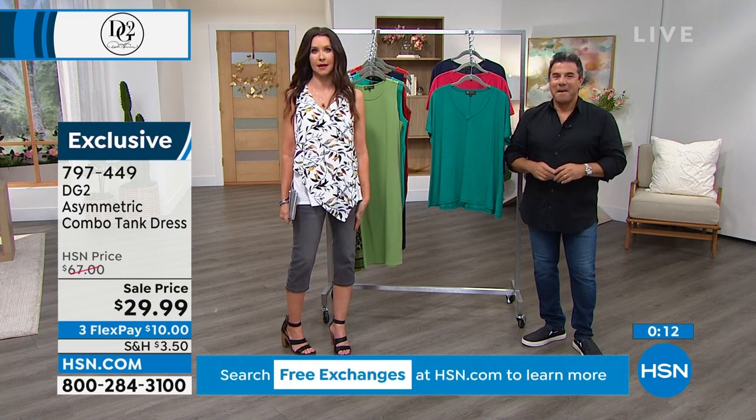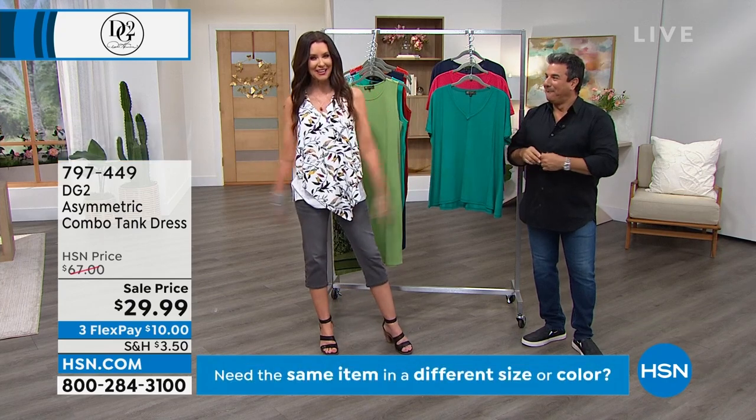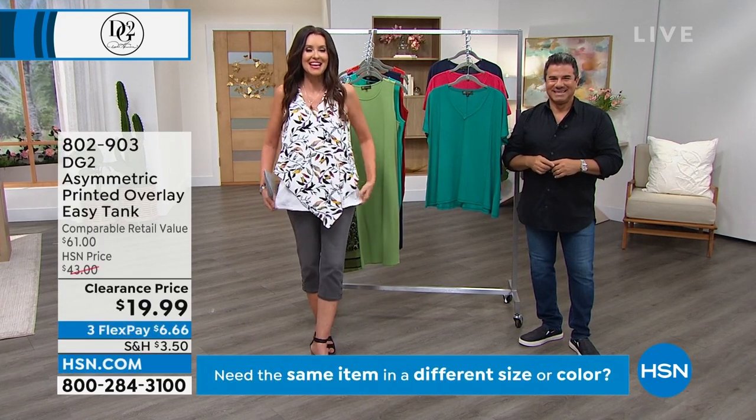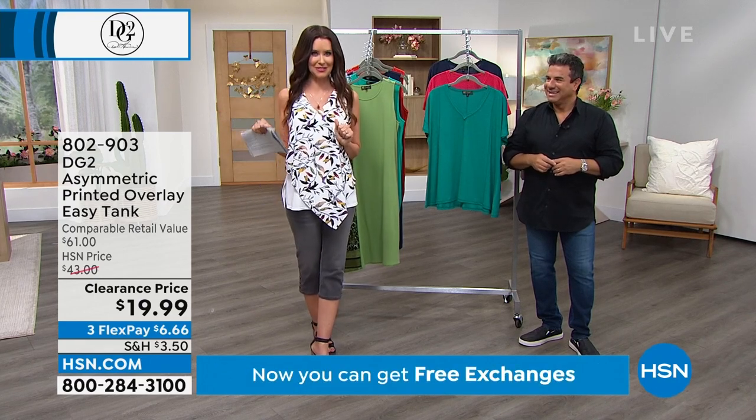Is the top $19.99 or the pants $19.99? Both. This whole outfit was under $40. That's nuts. All the colors are over there — we're going to show it to you.